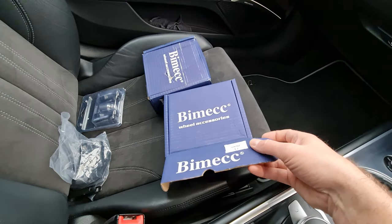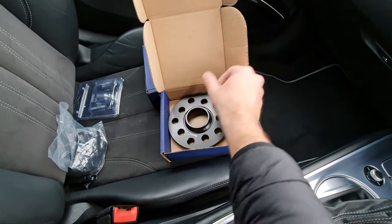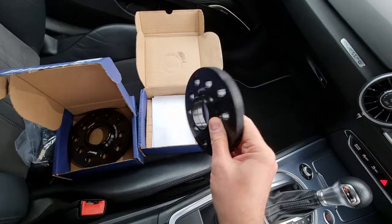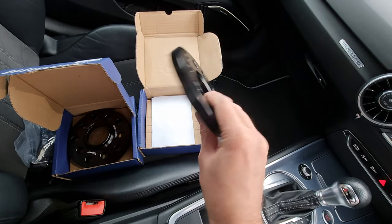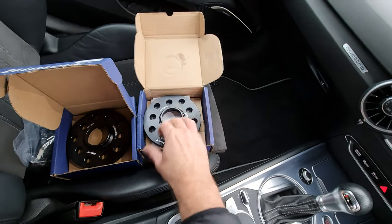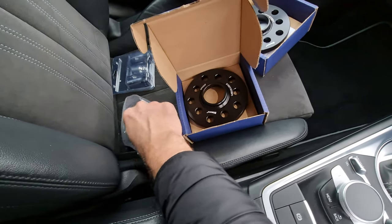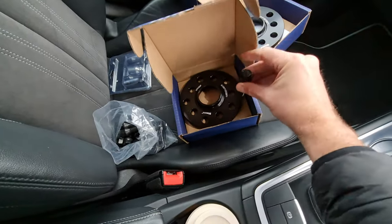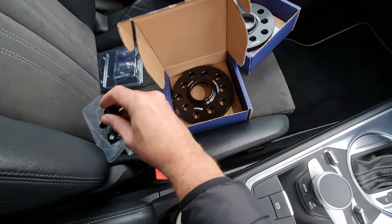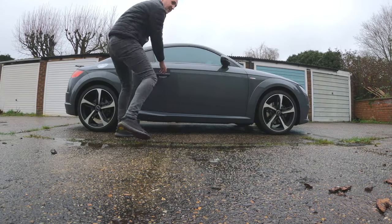This is what I've gone for on the TT — Bimec spacers. I've got 12.5mm for the front and 15mm for the back. Someone on the Audi TT Facebook group recommended these. They look pretty good quality, and the good thing about them is they come with extended bolts because you've got to go through the whole spacer and into the actual hub.